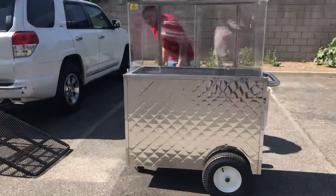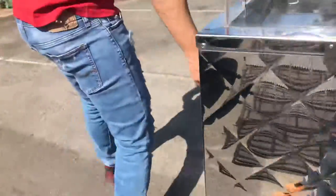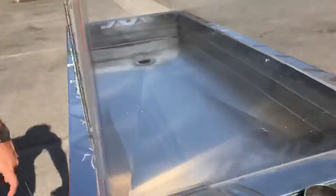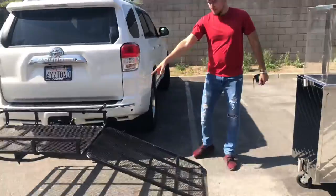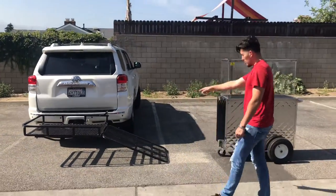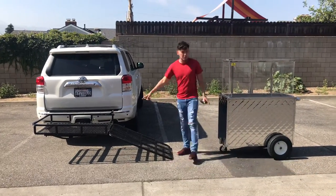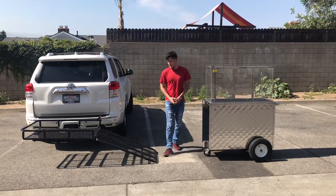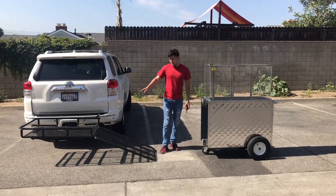Keys will be provided with the cart so you can lock the back door. Another option for this unit is a little trailer — we do offer this trailer as well at a separate price. If you're interested in the trailer, go on our website, coolerdepotusa.com. The price for this unit and the trailer will both be on the website.